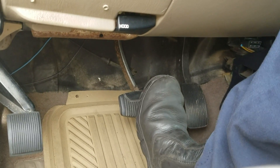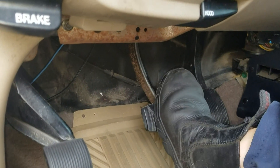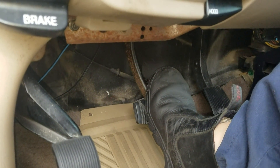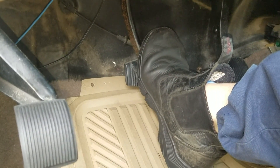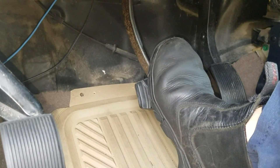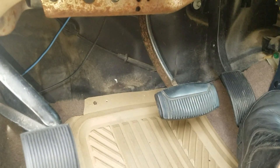So the first test I did — pressing quickly like this — the pedal doesn't go to the floor, nothing happened, stays pretty good. And this is the customer concern: when he gets to a stop and presses slow like this, it goes all the way to the floor. The second time I pressed slow, that's when the screwdriver came out like three quarters of an inch. Quickly it stays, no problem. But slow is the problem — the defective hydraulic ABS unit is causing the pedal to go to the floor.